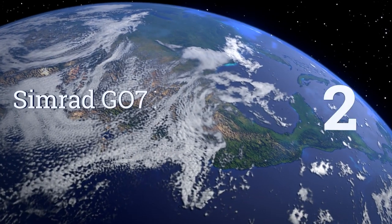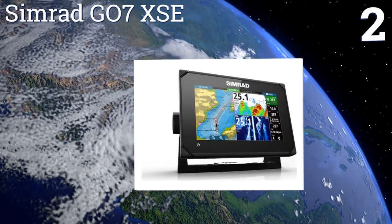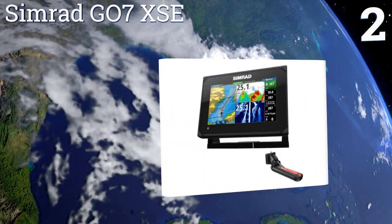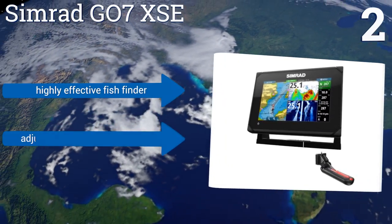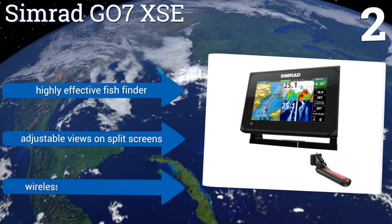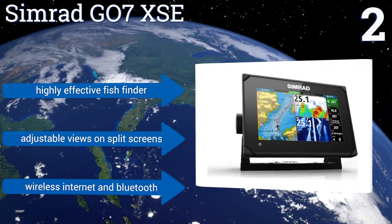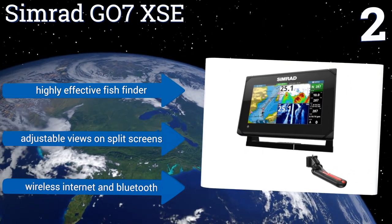At number 2, with a fully customizable interface and the widest available range of cartography options, the knowledge and functionality at your fingertips with the Simrad G07X SE is mind-blowing. And if that's not enough, it even comes with lifetime tech support. It features a highly effective fish finder, adjustable views on split screens, and wireless internet and Bluetooth capabilities.